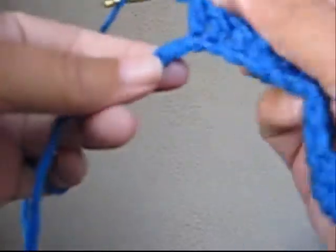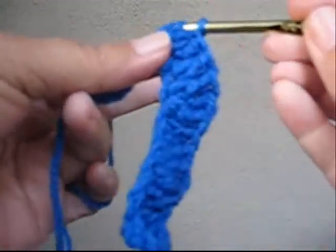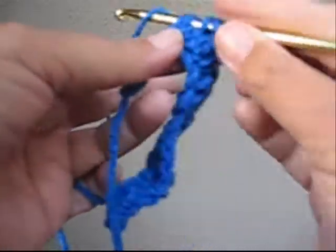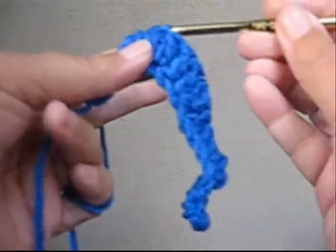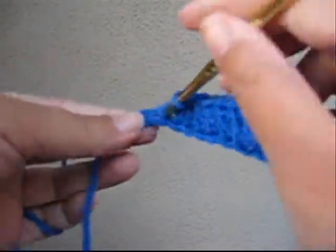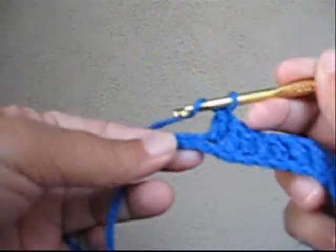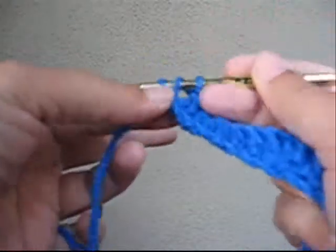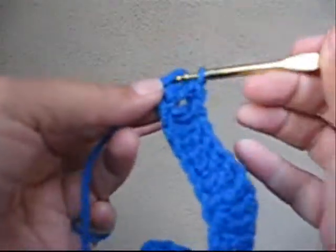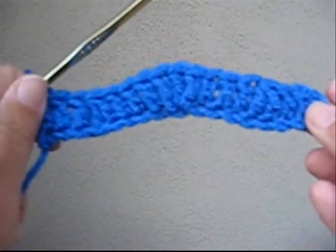Now I'm going to do three double crochets in the next three spaces — one, two, three. Then I'm going to do my second decrease: go in the next space, pull up one loop, go through two, yarn over, go in the next space, pull up a loop, pull through two, and go through all three. That's a decrease. Then three more double crochets, and at this point I've used up all the chains on the bottom row. There's our first row.